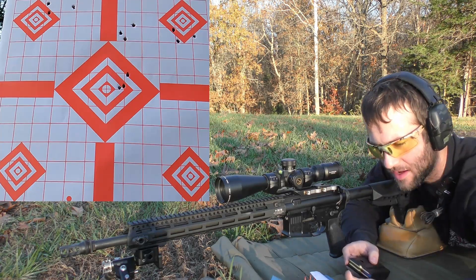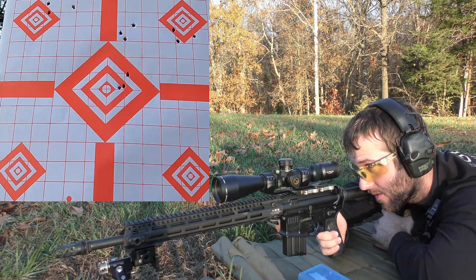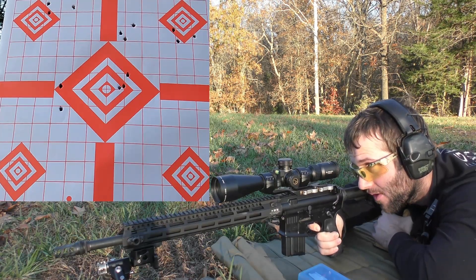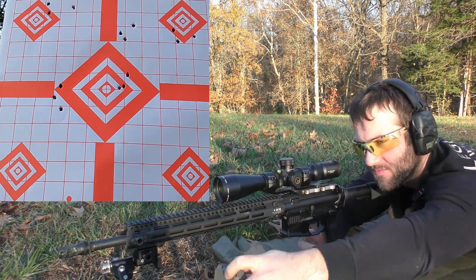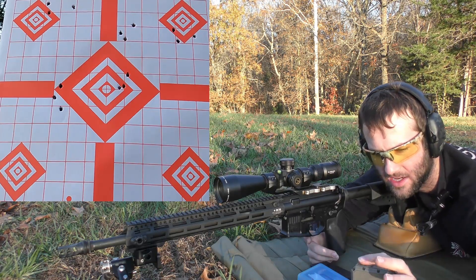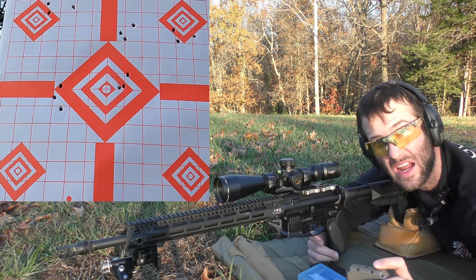Next we have 26.5 grains of Ramshot TAC. We're going for the left side of the center diamond. Velocities: 2926, 2955, 2950. Our spreads definitely closed down compared to those first few powders. Average muzzle velocity was 2943, extreme spread of 29, and a standard deviation of 12.5. That's still not bad — that's actually pretty good with a gas gun, especially one that I put together.